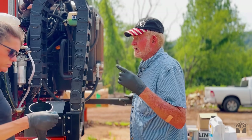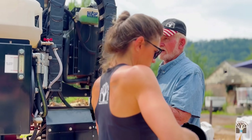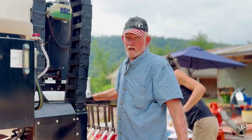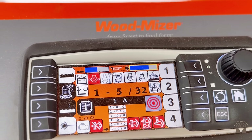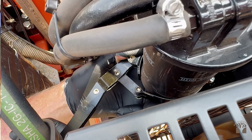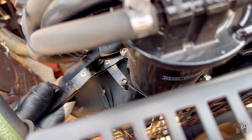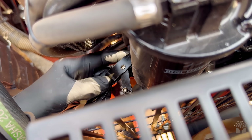You can start the engine now and we'll let it run just a short time, then I'll have you shut it down. I'm going to check for leaks — if there's a leak, I'll have you shut her down. She should have an oil pressure gauge in there. That thing isn't working.